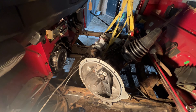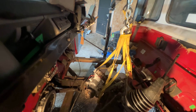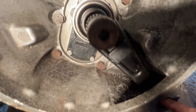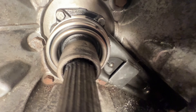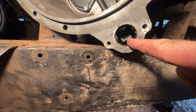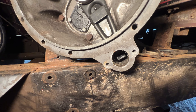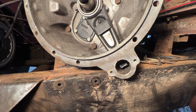The gearbox and transfer box is out — I've just rested it on the chassis there. The offending little article is that little lever there with a little plastic clip. All we've got to do now is clip that little lever back on and put it all back together again. That'll probably be measured in days, not hours, but we'll see how it goes.